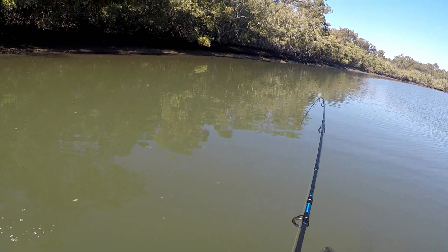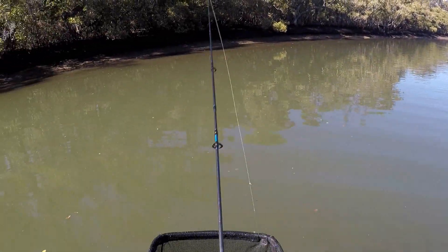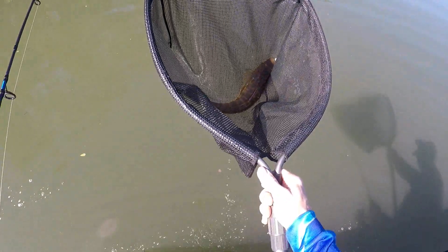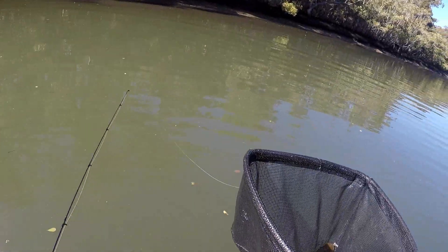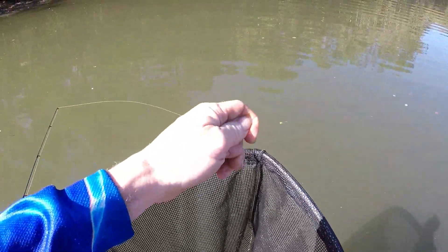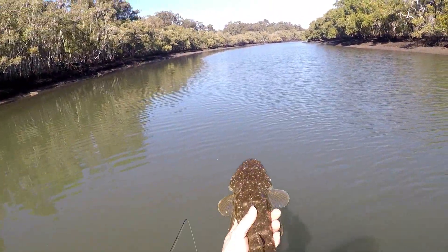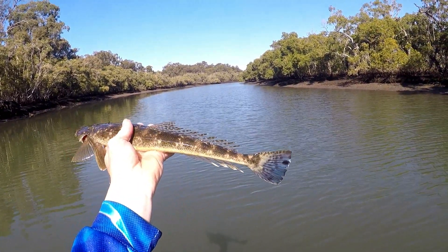There you go, this is a good little session on the fish this morning. Another one — another flatty. Not as good as the last one, we'll get him back, see if we can keep going. A dirty worm colour — look at that, mad mixed dirty worm ribbed fish, just killing it at the moment. There you go. Look at the colours on that tail, beautiful.